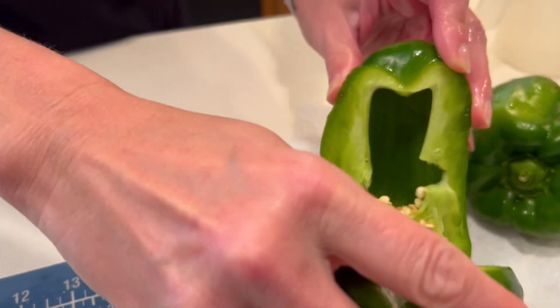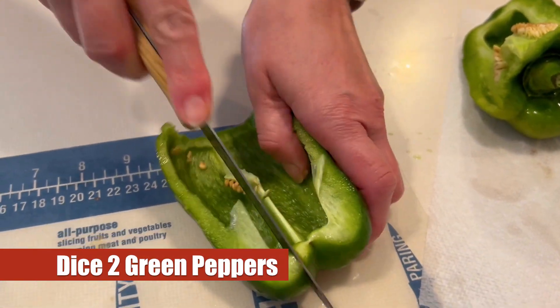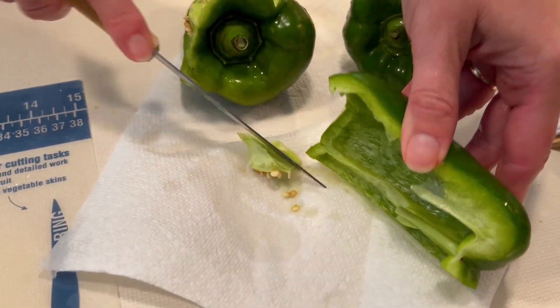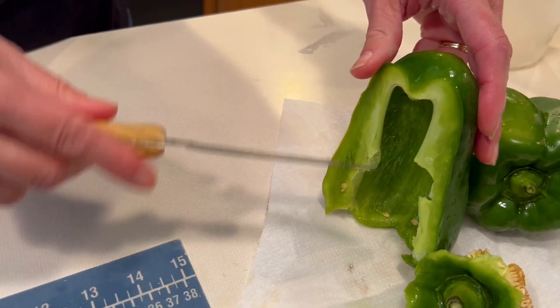Here we're going to grab our two green peppers, cut those open, and kind of clean those up a little bit. These do get diced up as well but Julie likes to clean these out a little bit before dicing so it's all the good pepper going into the mixture.